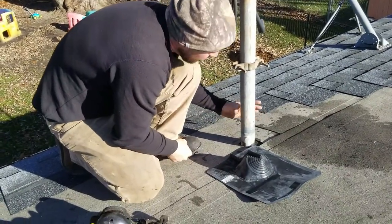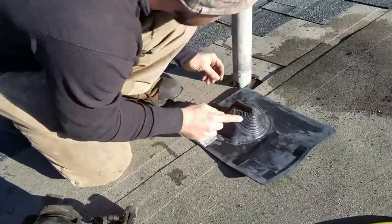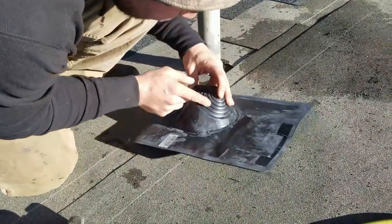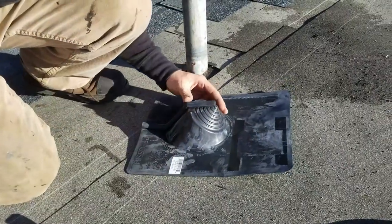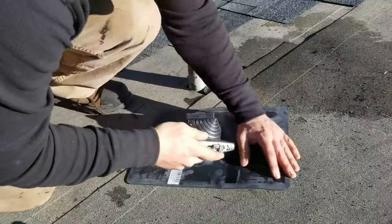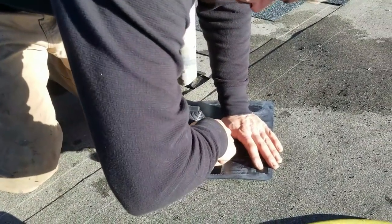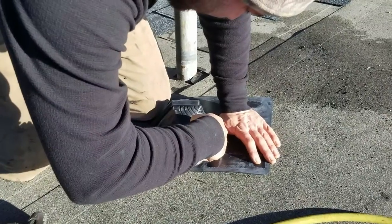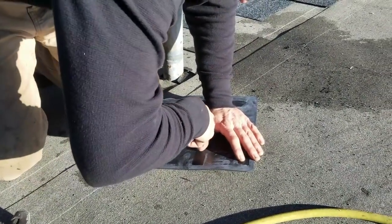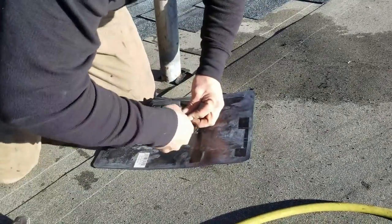This is a pretty big pole here. We're just going to pick one of these sizes. It looks to me like maybe it's at least two inches, so I'm going to start with this two-inch hole here. I'm going to go one above it just in case — it's got a little stretch to it. I don't want to screw this up because we only got one.